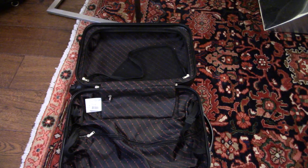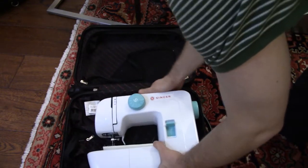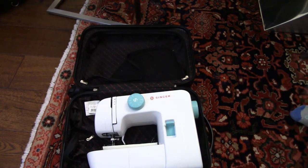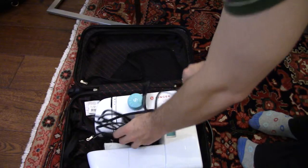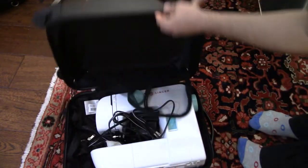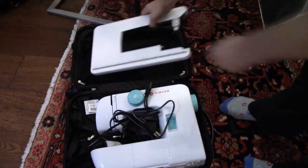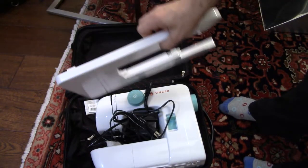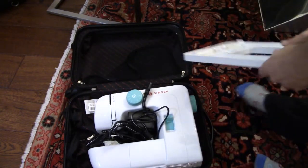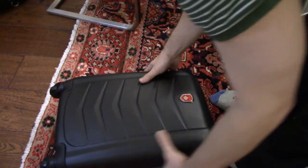Here is something that I wouldn't normally get very excited about. But this Singer Simple 1-2-3-4 is very cute, and it's a three-quarter size machine that weighs only six kilos. You can see there is a lot of room in there, and if I take the tray out of the Brother, it will also fit in there. It works reasonably well — it's not a perfect fit, but it's a very good fit with the machine.